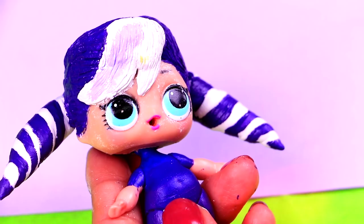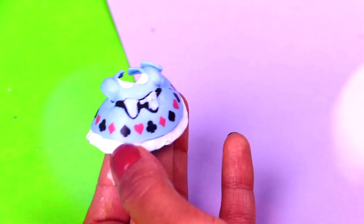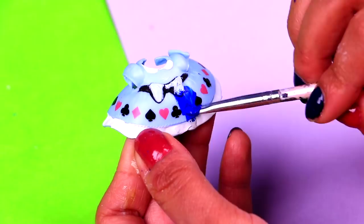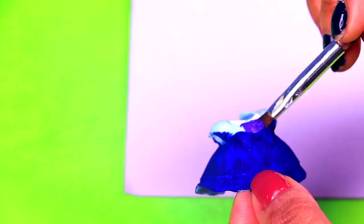We're painting the little arms of our doll with white to simulate the long white gloves of Stormy Weather. It's time to paint the LOL dress that we picked for Stormy Weather. We're painting with this royal blue color from the waist down. We want to cover the original decorations of the dress, so we will apply as many coats as we need. Once we even out the color of the skirt of the dress and it's dry, we're going to paint the top part with the same purple color we used for the hair and for the tights. And when it dries, we're going to put the dress onto our doll.